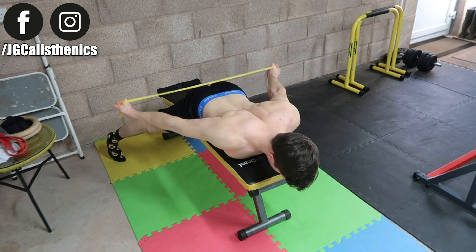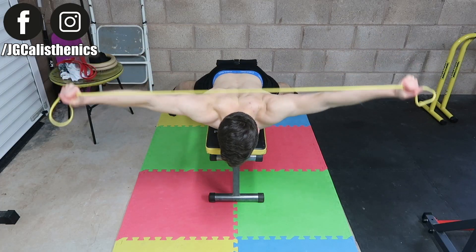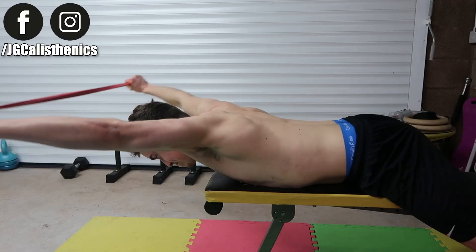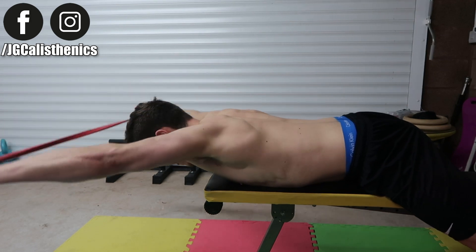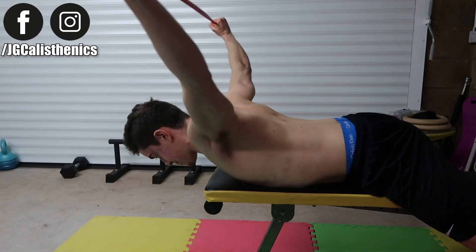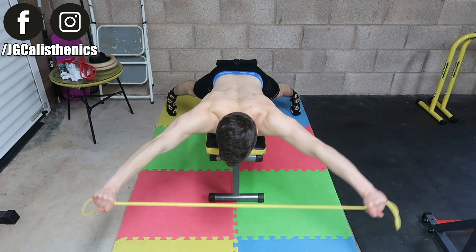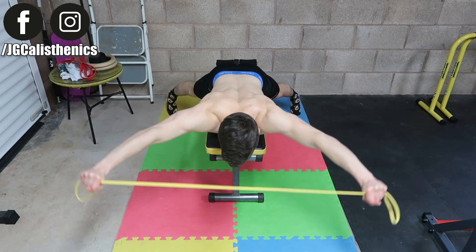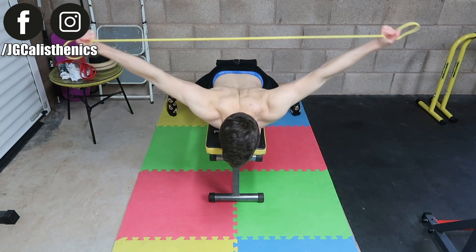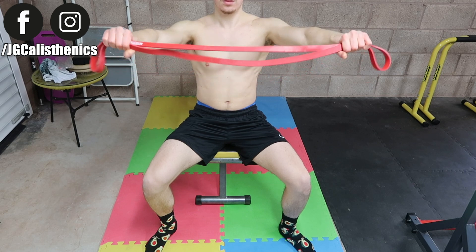Really focus on squeezing the shoulder blades down and back to train the rotator cuff and shoulder extension. I'll be demonstrating with a resistance band. To make it harder, use a heavier band; to make it easier, use a lighter one. Since we're training the rotator cuff, you're best going with lighter load and higher repetitions.